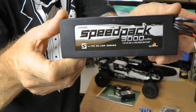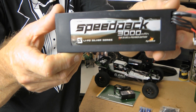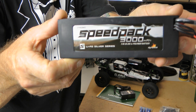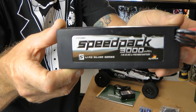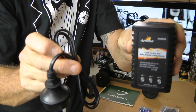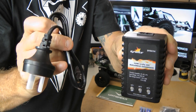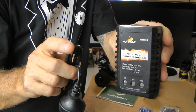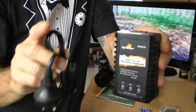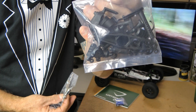You get your speed pack — a 3000 milliamp 2S battery. I notice this is only a 20C; I'm sure with the accessory batteries you buy afterwards, I'll be using 30 to 40C. But this pack will do the job. You get a charger with it and a plug for your area — this is Australia so we've got that one. From what I've read, this is a slow charger, but if you haven't got a charger, it'll do the job until you get a better one.